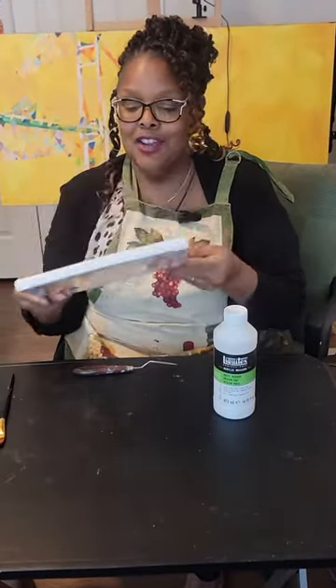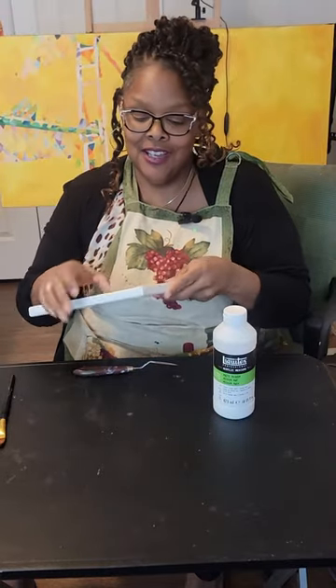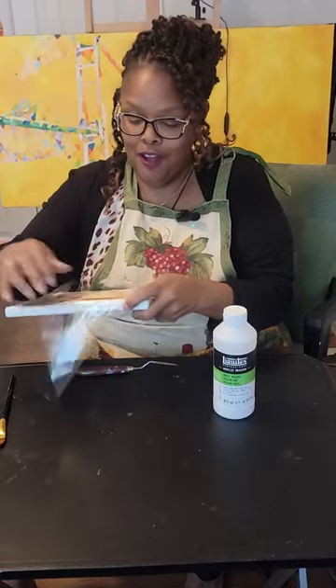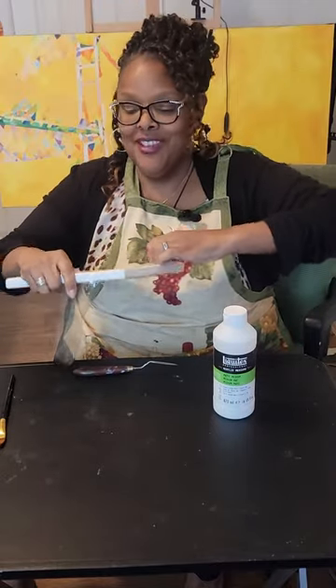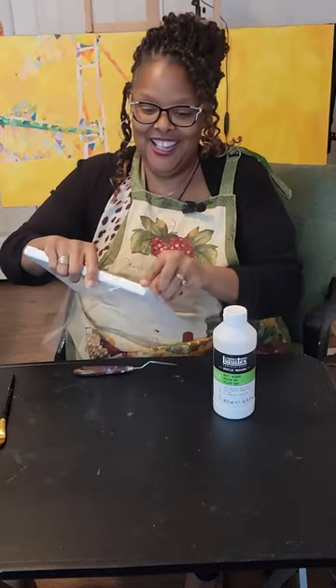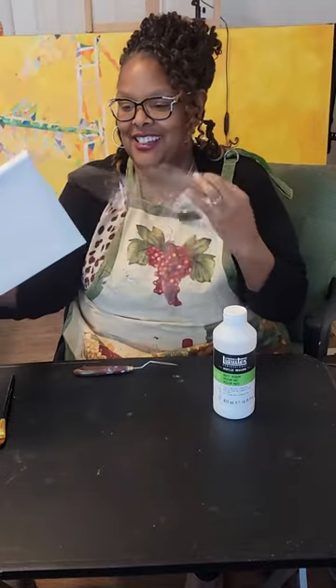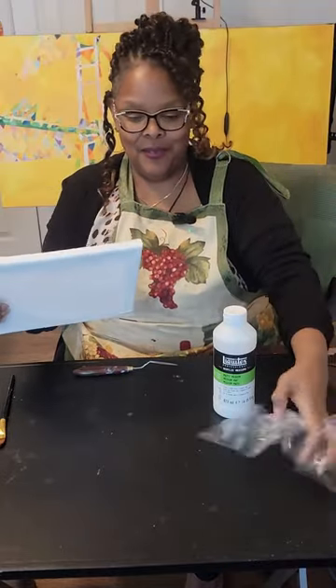So the first thing we're going to do is unravel the saran wrap. If you have a kid, they love to do this. Or if you're like me, just put your fingers in there and just rip it off. Saran wrap is a real thing — it has resistance, but we're going to get it off. Saran wrap off.